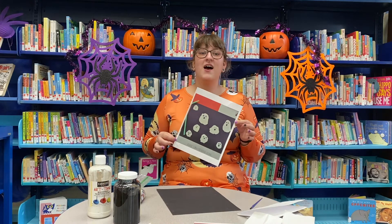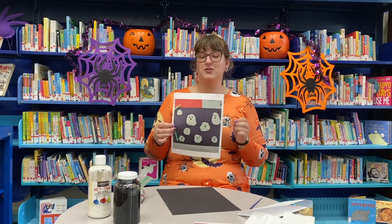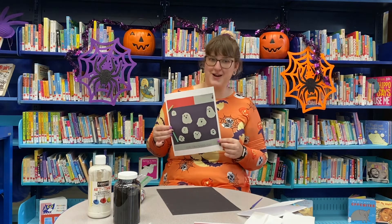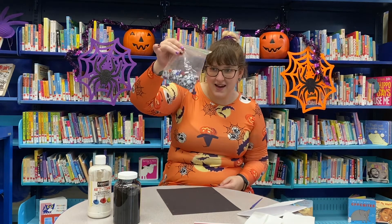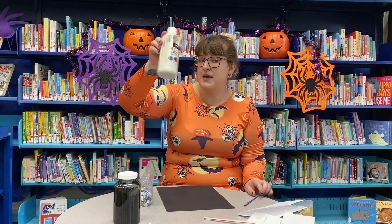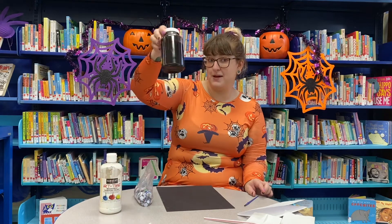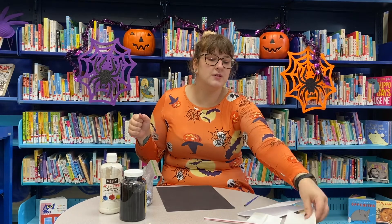Hey everyone, Miss Tiffany here! Halloween is just around the corner, so today we're going to do a spooky craft — it's a straw and paint ghost craft. Here's everything that you need: some googly eyes (if you don't have them, don't worry, just get some black paint), some black construction paper, a paintbrush, a straw, some white paint, some black paint, some napkins or paper towels, and a parent.